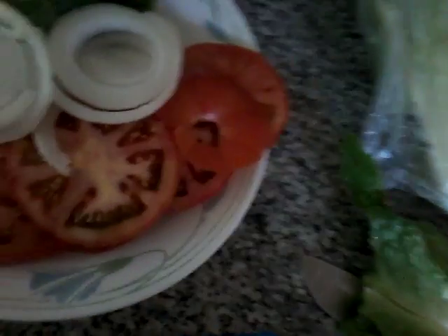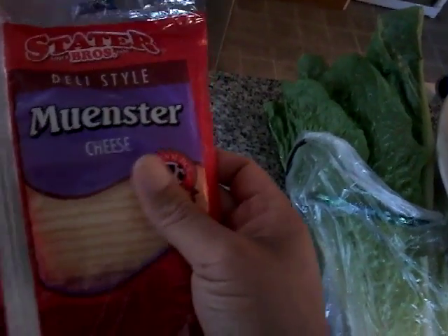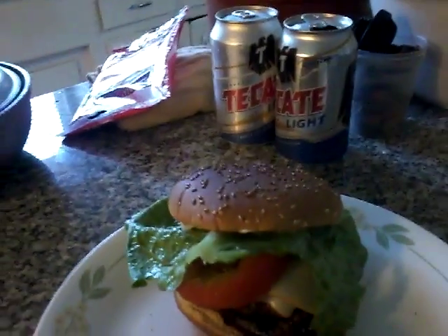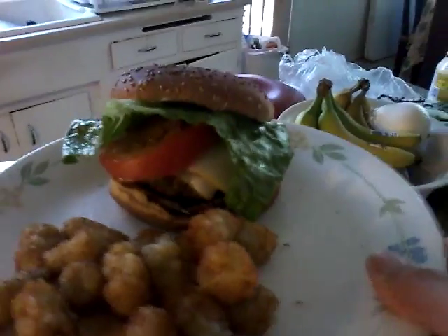I'm gonna throw on some monster cheese — it's gonna come out with nice smooth melted cheese. Finished product — tell me what you think. That's about it, wraps it up. About to enjoy this burger, hope you guys enjoy yours.